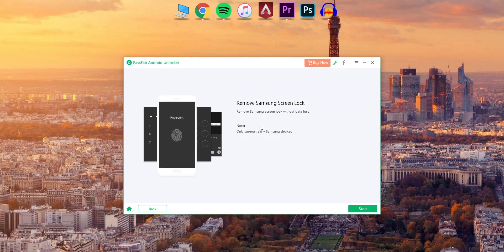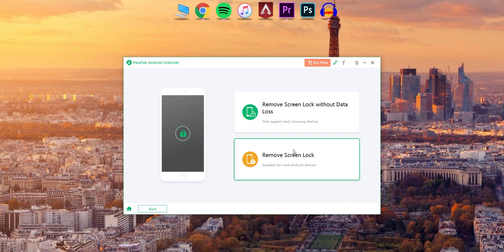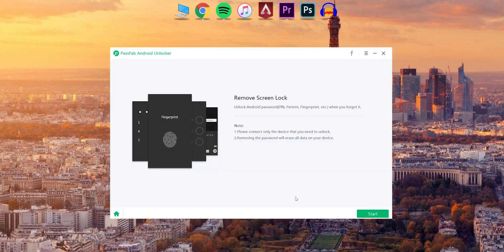Use the USB cable to connect your smartphone to the computer. You can also use Remove Screen Lock if needed. The message will say please connect only the device that you need to unlock. This is the phone. If you want to remove the phone from your computer, you can do so.